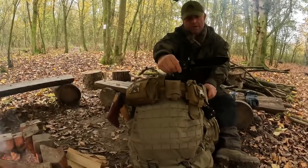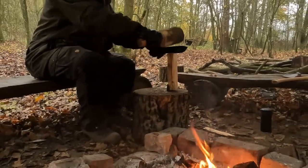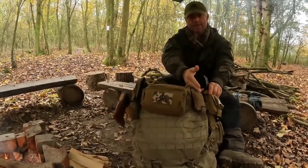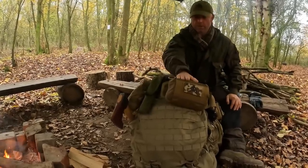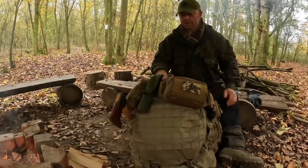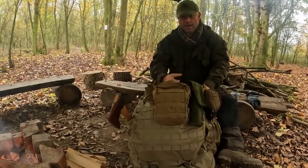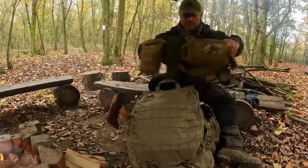Going from right to left as I'm wearing it: I've got my MOD survival knife — if anyone wants one, email me and I can sell you one via PayPal. I've got a small fire kit, a dump pouch for collecting tinder as I move around, a comprehensive trauma kit which is really important when you're working with bladed objects, a folding saw, and then my possibles pouch with more fire kit, my woolly hat, and other bits and pieces.